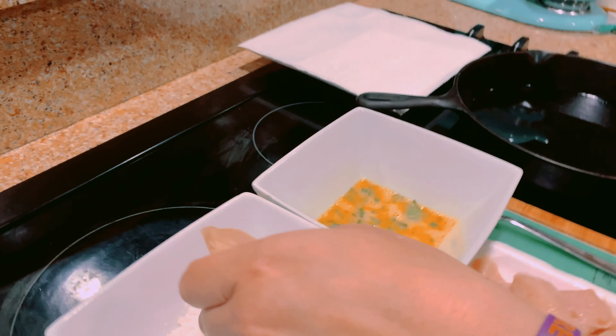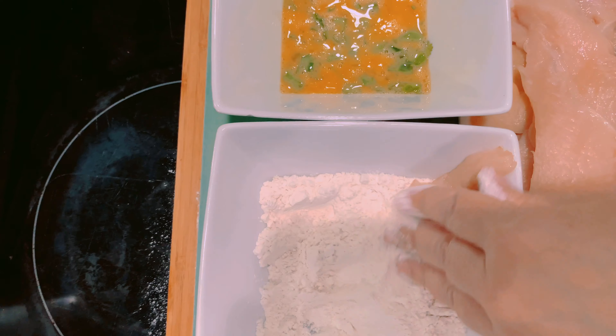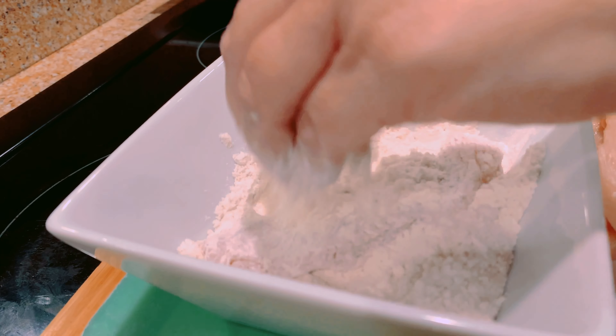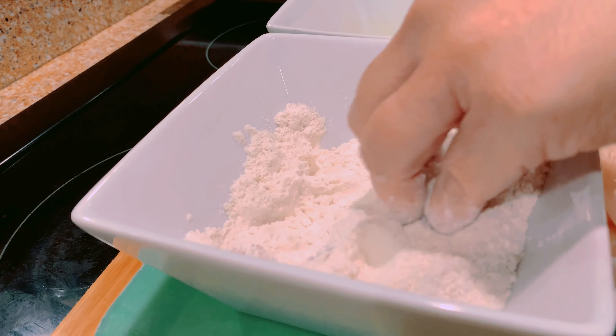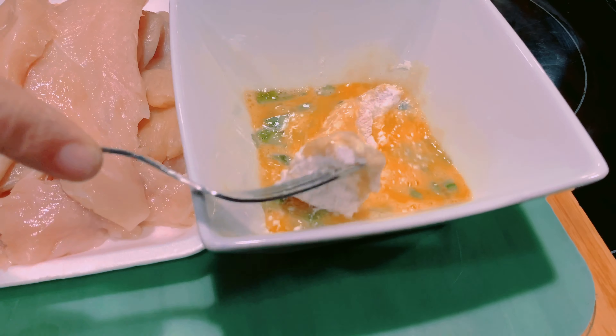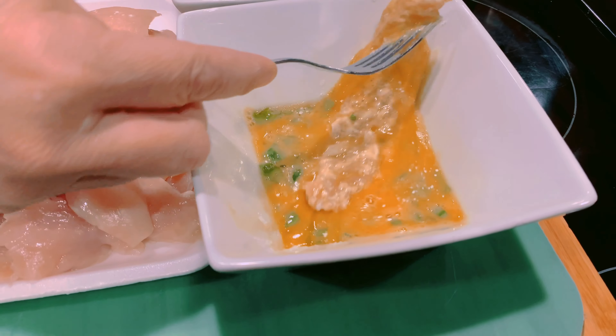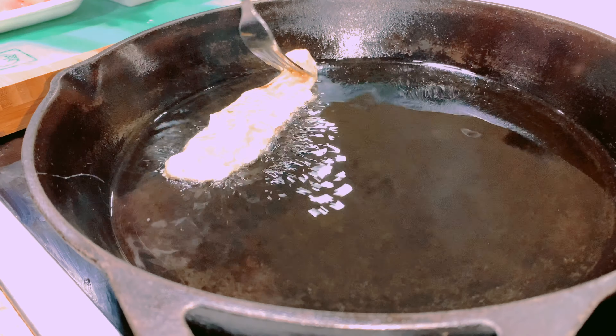We're gonna bread the chicken first in the flour on both sides. Pat it evenly, and then transfer the floured chicken into the egg. Dip the egg on both sides of the chicken, then place it into the oiled pan that is nice and hot and ready to go.